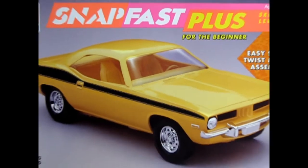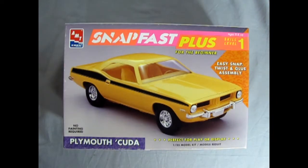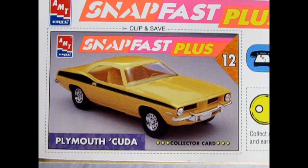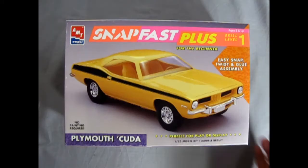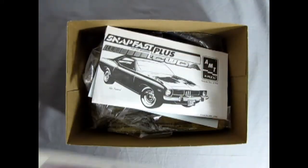We wind the clock all the way back to 1973 as we take a look at the AMT Ertl SnapFast Plus Plymouth Cuda. This is a skill level 1 kit, which is excellent for the beginner model builder. Although it does not include an engine, it does include a lot of highly detailed parts. There's also a very cool Plymouth Cuda collector card to be added to your SnapFast Plus card collection. Now let's take the lid off this amazing model kit to see what's in the box.